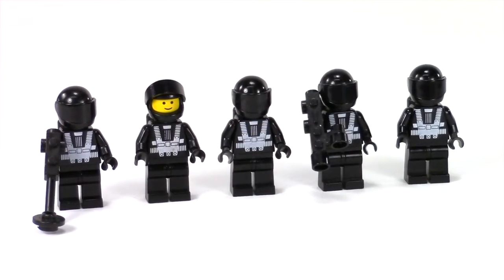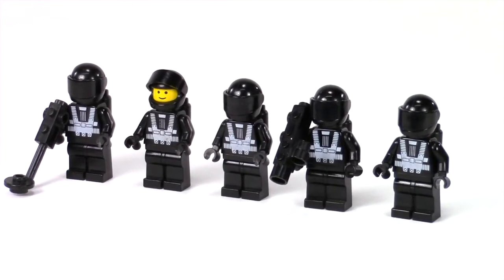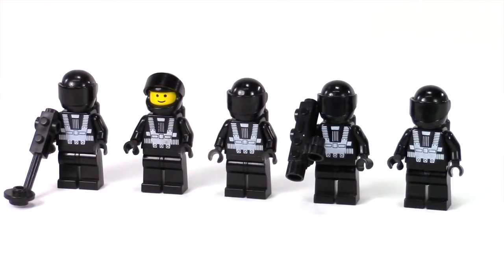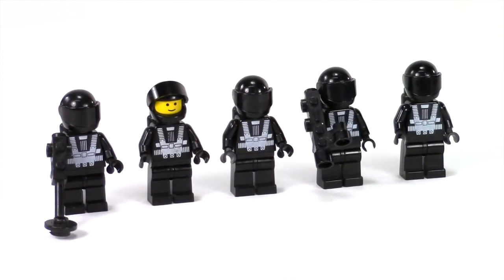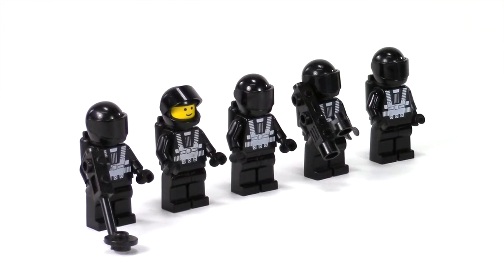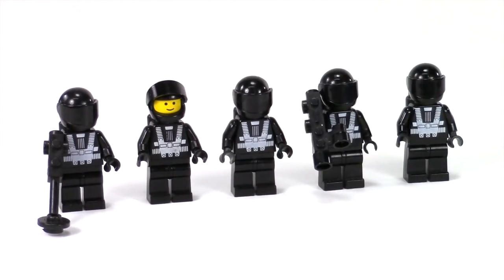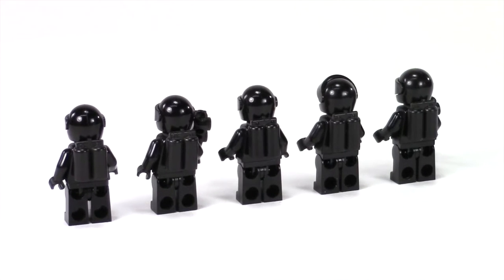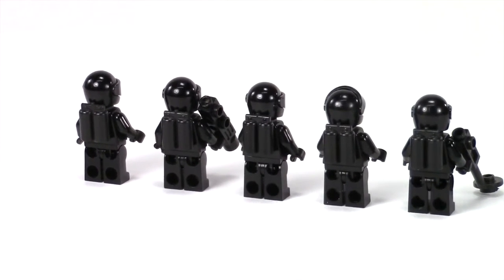We do get five Blacktron minifigures. With the Blacktron 1 line, these were all the same figures — all black pieces, black visor. They came with a yellow smiley face, which kind of contradicted the look. A couple of them came with equipment pieces: the metal detector and what they call a camera now — to me that was always some sort of space cannon. In the back you can see the black air tanks and cool shiny black helmets.